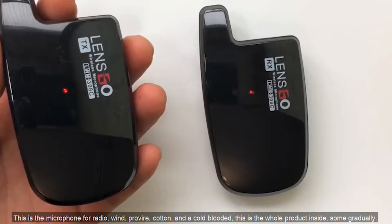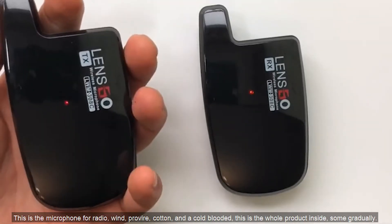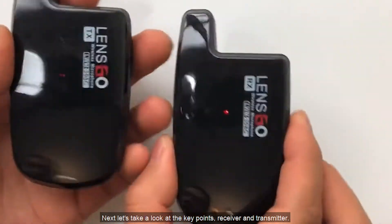This is the microphone for recording, along with windproof foam covers. That covers the whole product contents. Next, let's take a look at the key items: the receiver and transmitter.